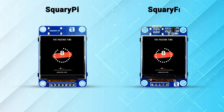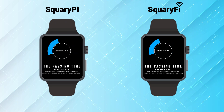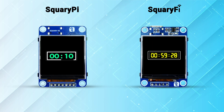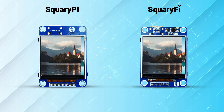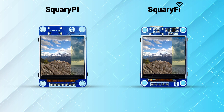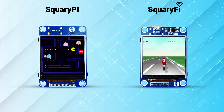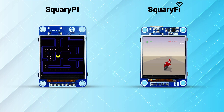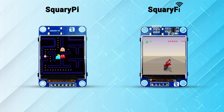Both Squary Pi and Squary Vi variants are capable of performing innumerable operations. Their versatility ranges across a variety of applications or even wearable devices. Squary not only offers amazing features but also promises longevity with minimal maintenance. Don't wait any further — back Squary now at a special introductory price, only on Kickstarter.